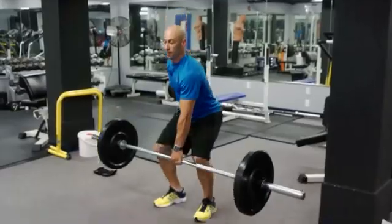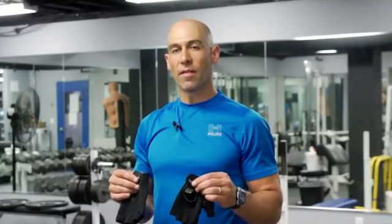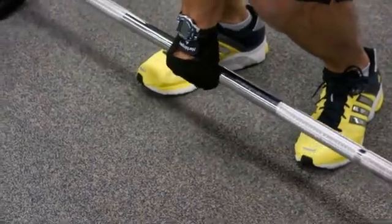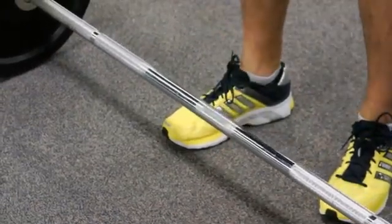A helpful tip to make this exercise a little more comfortable would be to use some traditional weightlifting gloves — it really helps with the grip on the bar, considering that this exercise is such a challenge on the actual grip. And that's how you perform a one-arm deadlift with an Olympic bar. Thank you for watching.